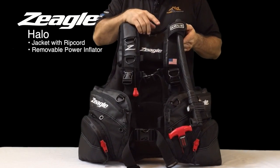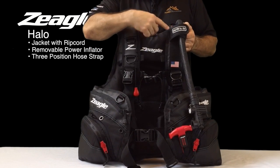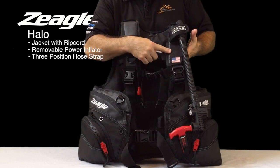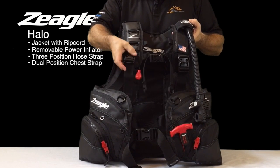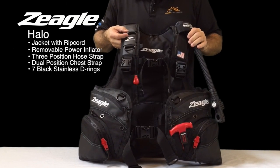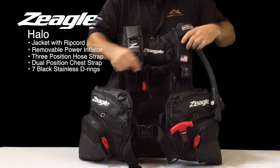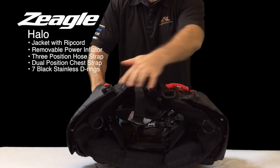The HALO also features a three-position holder for the corrugated hose, so you have the middle position here, the bottom position, and a top position. It has a dual-position sternum or chest strap. It comes with seven blackened stainless steel D-rings — two here, one here, two here, and two on the bottom of the BCD.